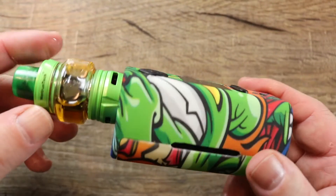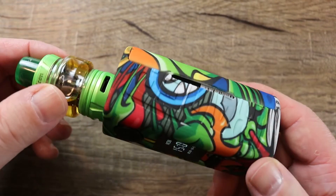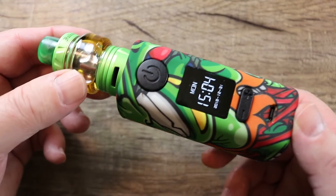Let me zoom out so you can see the whole thing — Falcon tank on there, one of the only mods this tank actually matches. I think it looks badass.